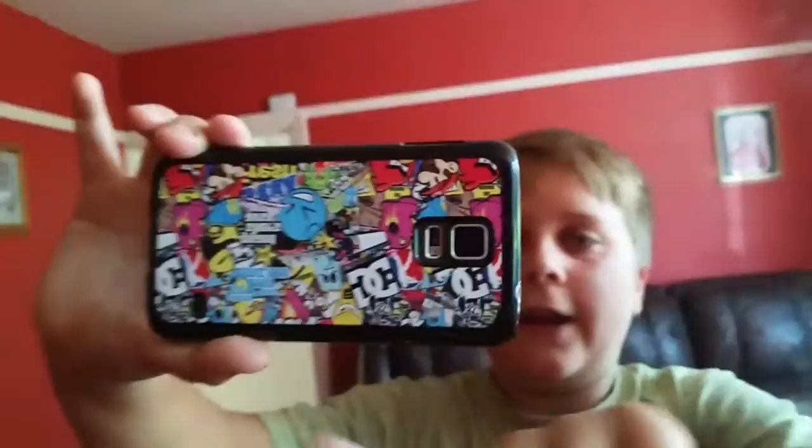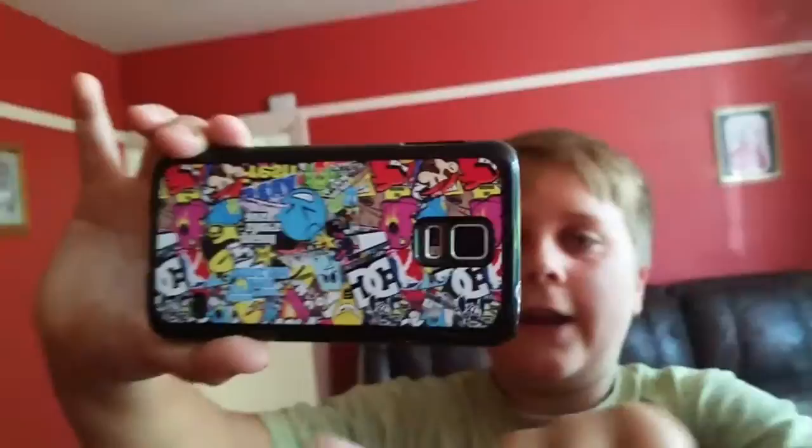I need to show you something as well. You can probably see my phone case — it's got loads of stickers on it. It's upside down here because I'm in the mirror so you can't really see. It's called a Sticker Bomb and it's got GT5, some Angry Birds, Mario, Angry Birds again. Anyway, thanks for watching, hope you enjoyed this video. I'll see you all later.